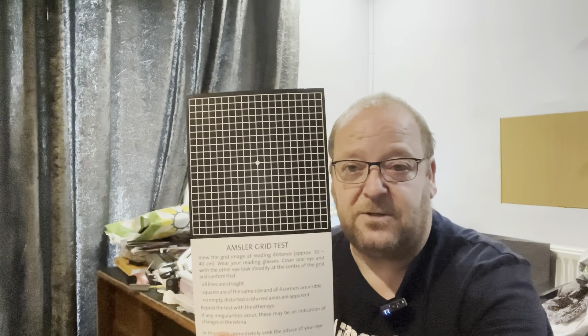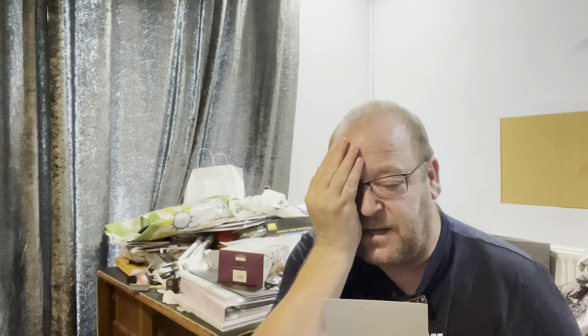We also have an Amsler grid test. Now the Amsler grid test is designed with near vision in mind. What happens is you cover one eye and you look at the grid — you're staring at the centre spot, and as you're staring at the centre spot all of the lines should be straight and the squares should be properly square, with no break-up and no holes in the grid. If that's fine, you then check the other eye in exactly the same way. If you find that you've got distorted lines or any parts of the grid are missing, you then report that immediately to your GP or to your optometrist if you can get hold of them straight away. It's very urgent that you get it sorted straight away.